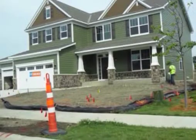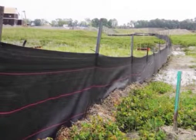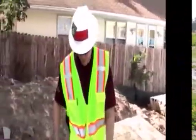Perimeter control is needed to prevent sediment from washing off a construction site and making its way into our waters. Sediment control is used around the perimeter of a site and may be used in other areas to capture soil from washing off an area.